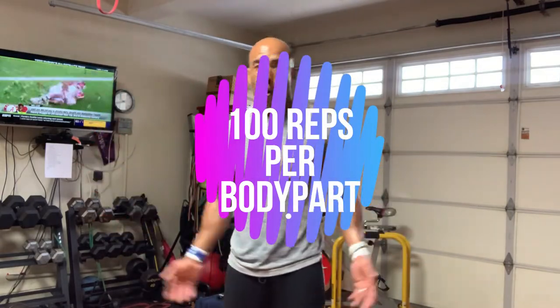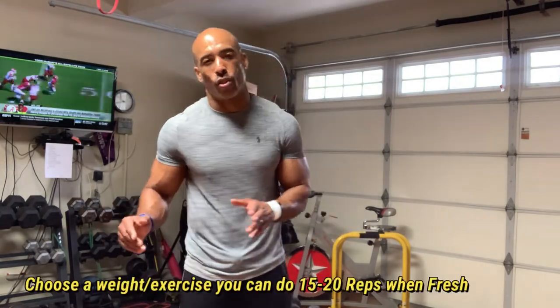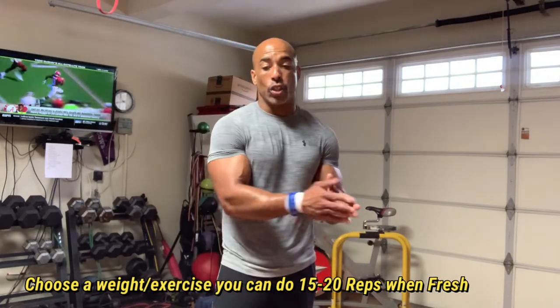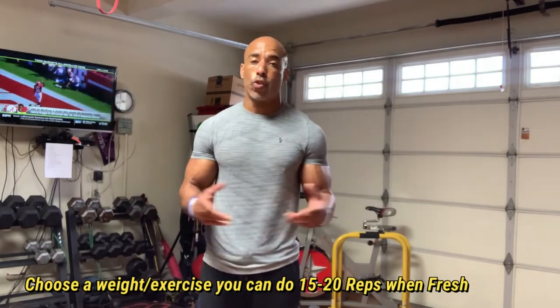You can do whatever body part you want, whatever exercises you want, but I want you guys to choose an exercise and a weight that you can do at most 17 to about 20 reps when you're fresh, maybe 22 or so. Don't choose a weight or exercise that you can do 25 or 30 reps of. Choose a weight and exercise that you can do about 17 to 20 reps of.